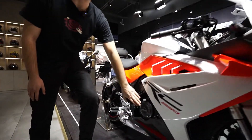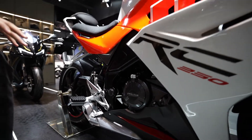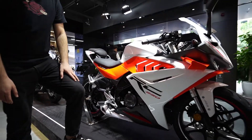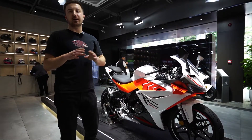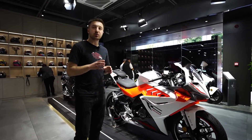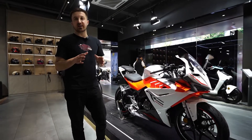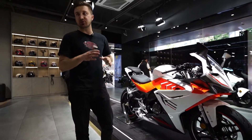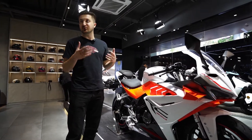The engine is 250cc. The top speed of this bike is approximately around 128 to 130 km/h, so it's not that fast. It's much safer — you don't need to worry about your safety. It's just for fun, kind of to show off.